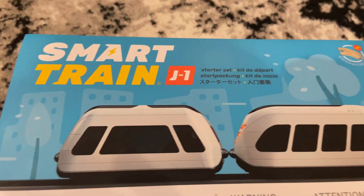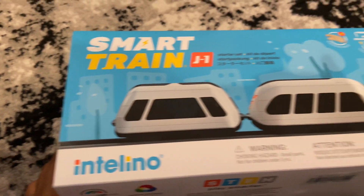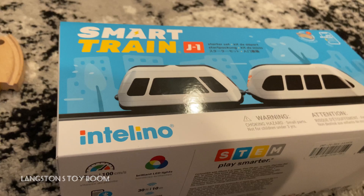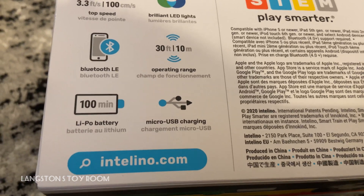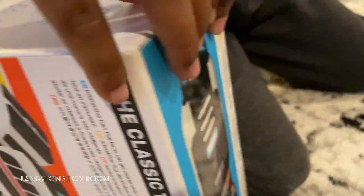It is the Smart Train Starter Set from IntelliNo. This Smart Train from IntelliNo has a lot of features on it: LED lights, Bluetooth, 100 minute battery, and you can charge it through USB. Let's open it up.